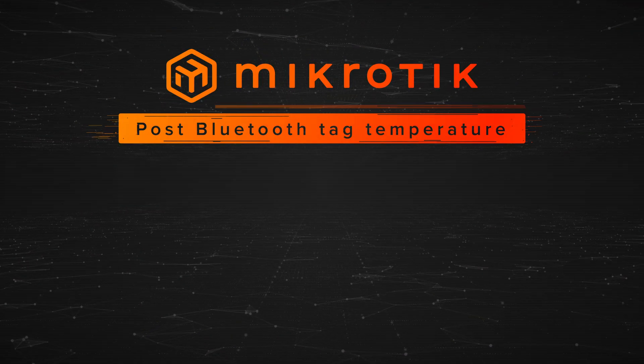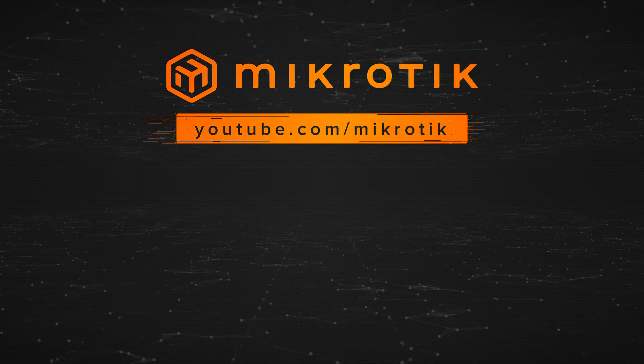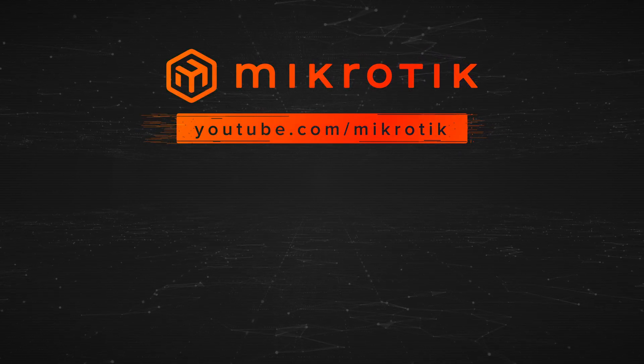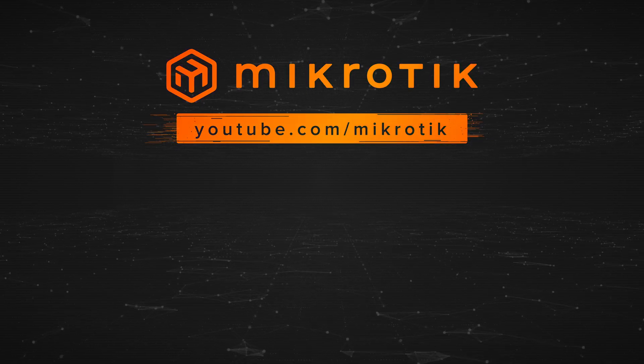Thank you for watching this video, and if you did like the content, please subscribe! See you next time!